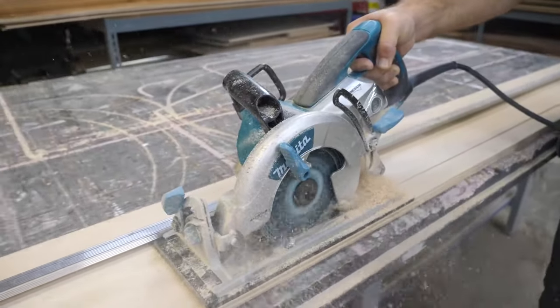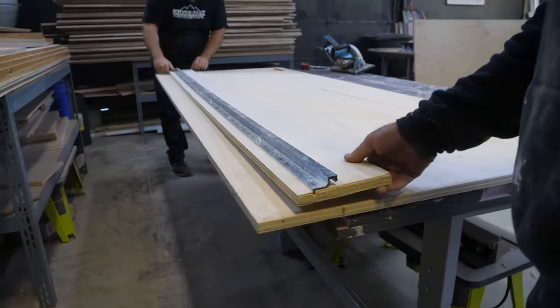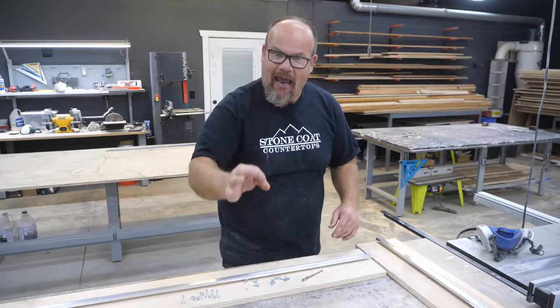Straight cut solutions right here, right now. Do you cut plywood, MDF, or any sheet good, any jumbo piece of wood, and you need a straight line? Stop fumbling the cut. We're going to show you how to do it perfect every time.